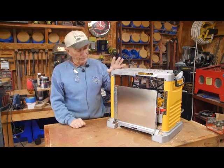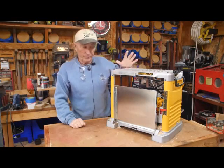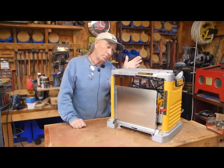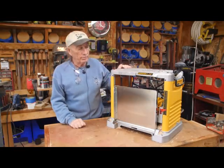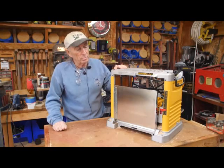I got this about a month ago and ran a lot of boards through it. This is a thickness planer from DeWalt. It's not the top line — it's probably pretty close to the bottom of the line for DeWalt machines in this range, like a 12-inch thickness planer.